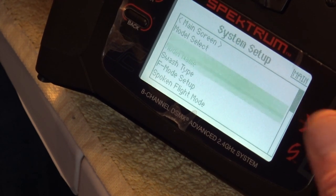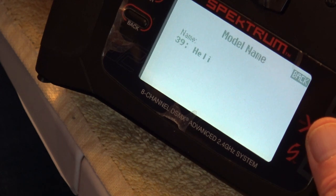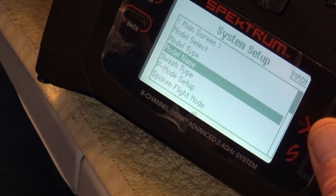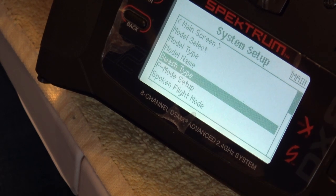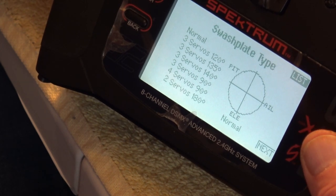We go down to model name — I'm just going to leave it as '39 Heli' for ease of making this video. Then we go down to swash type and leave it on 'Normal'.